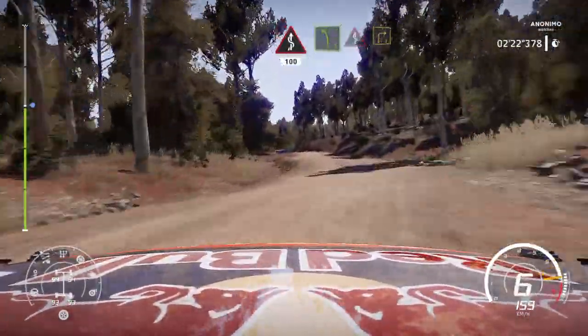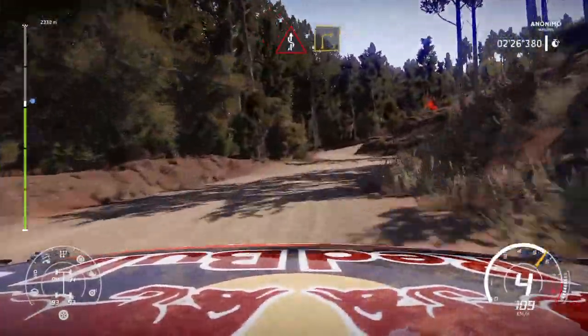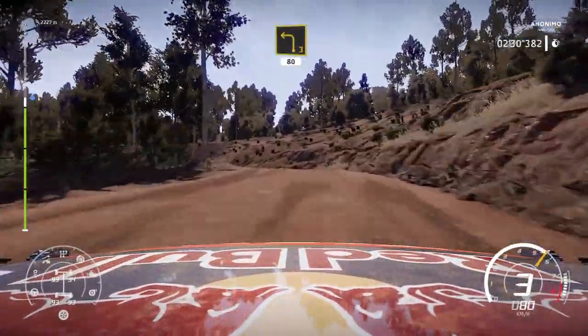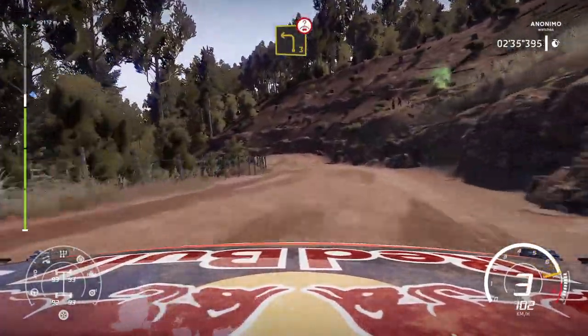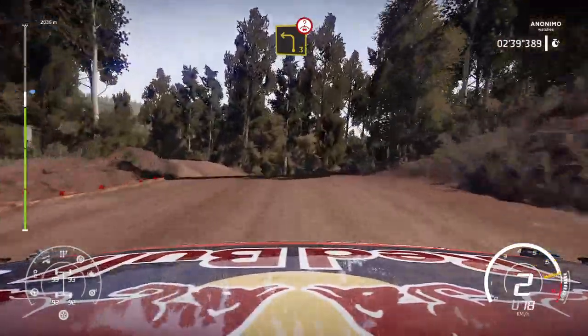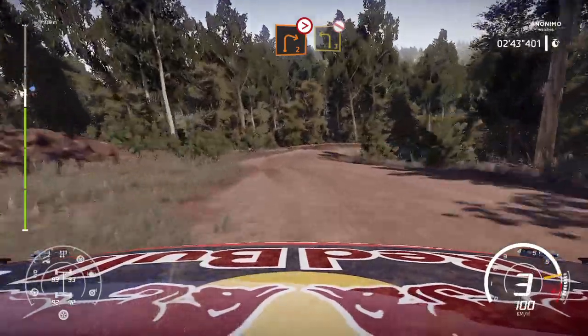Into left 5 keep middle over kinks into right 3 keep in. And left 3 short 80. And left 3 open over crest off camber. Into right 2 tightens don't cut and left 3 don't cut.